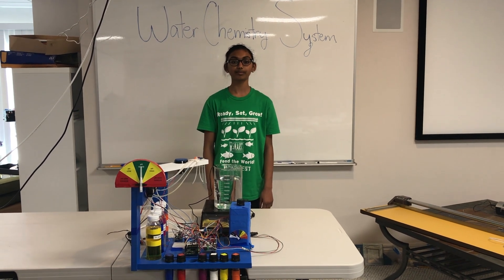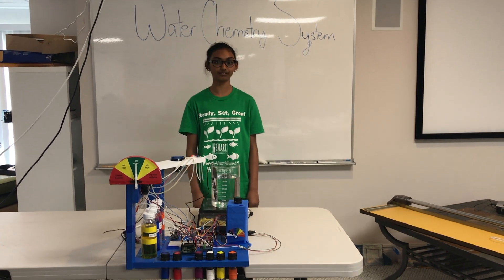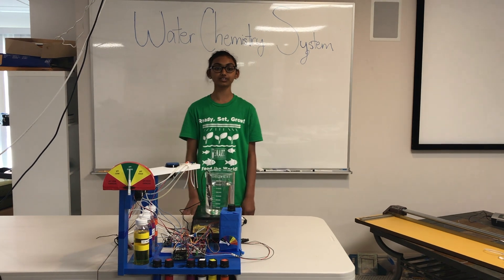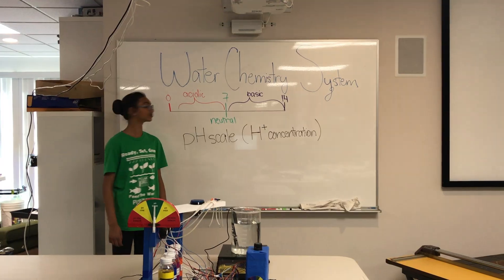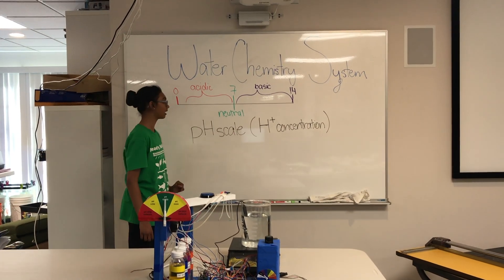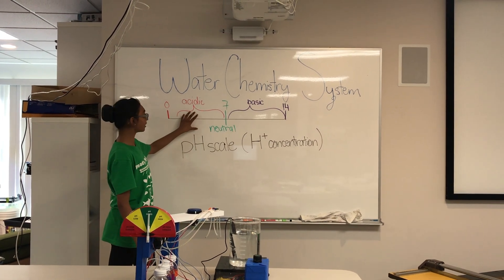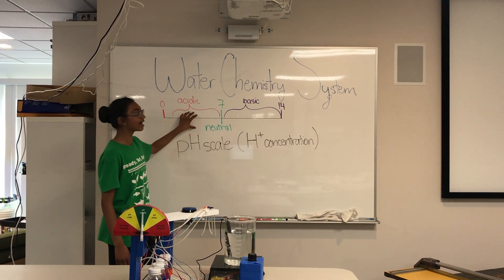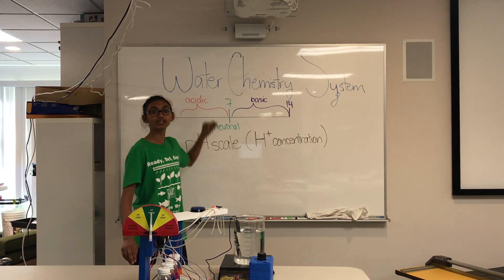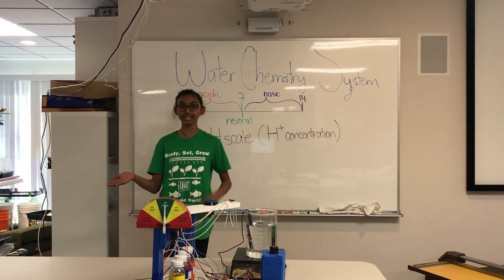In the aquaponics setting, plants require pH to be between 5.5 and 7.5, while fish like the water to be between 6.5 to 7.5. The plants also require the nitrogen cycle to be active. pH is the concentration of hydrogen ions, measured on a scale from 0 to 14. Anything below 7 is considered acidic, and everything above 7 is considered basic. 7 itself is neutral. Our system maintains a pH of 6.5, so it's safe for both the plants and the fish.